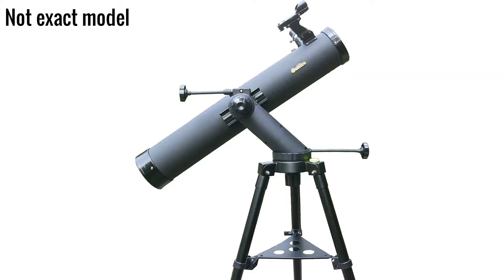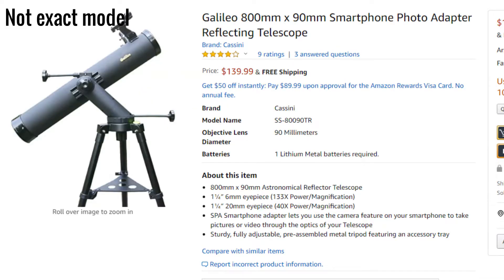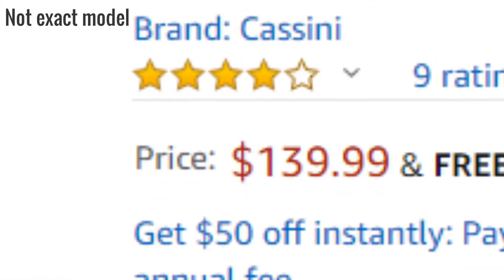This powerful telescope features a smartphone holder so you can take pictures with your smartphone. You can find this on Amazon for around $150. Let's do an open box.